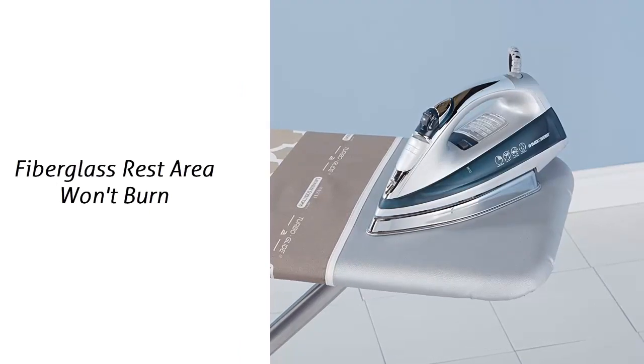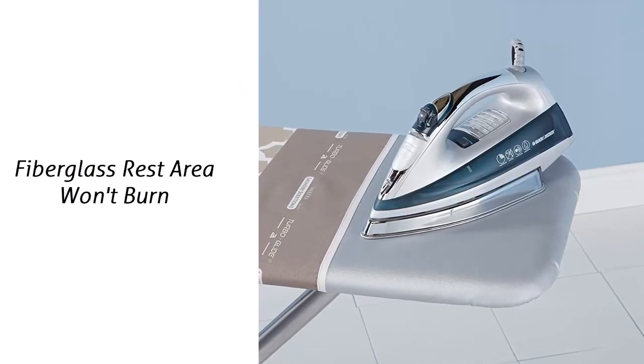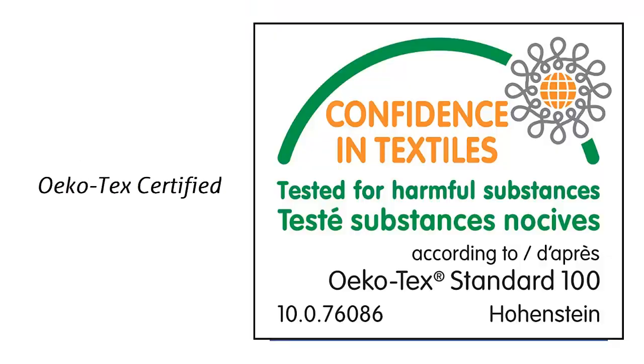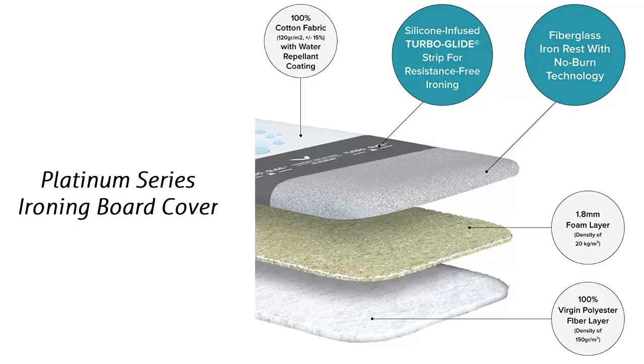Fiberglass rest area won't burn — leave your hot iron on the fiberglass iron rest area for as long as you need. Echotec certified: the Platinum Series Ironing Board Covers carry the Echotec certification, showing that the products have been tested for harmful substances. Designed with a 100% cotton cover and foam fiber padding, the cover is designed to be wiped clean with a damp cloth and fits most full-size ironing boards up to 16.5-inch by 55-inch.